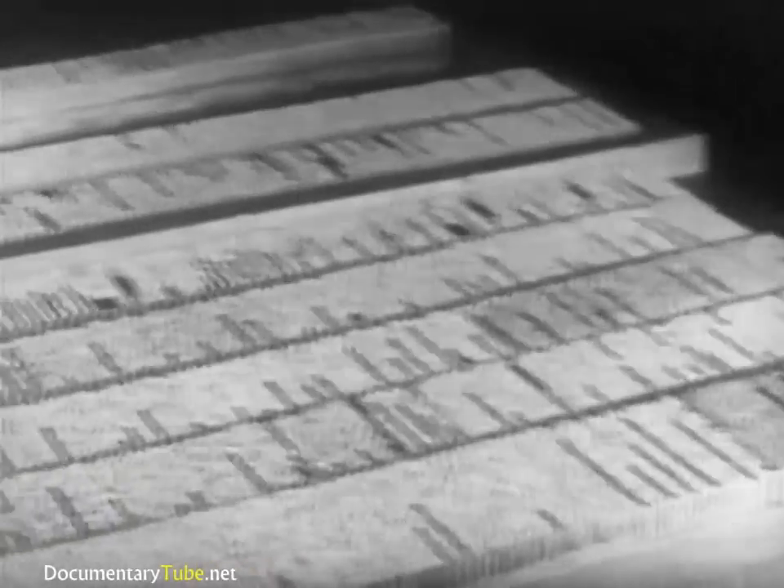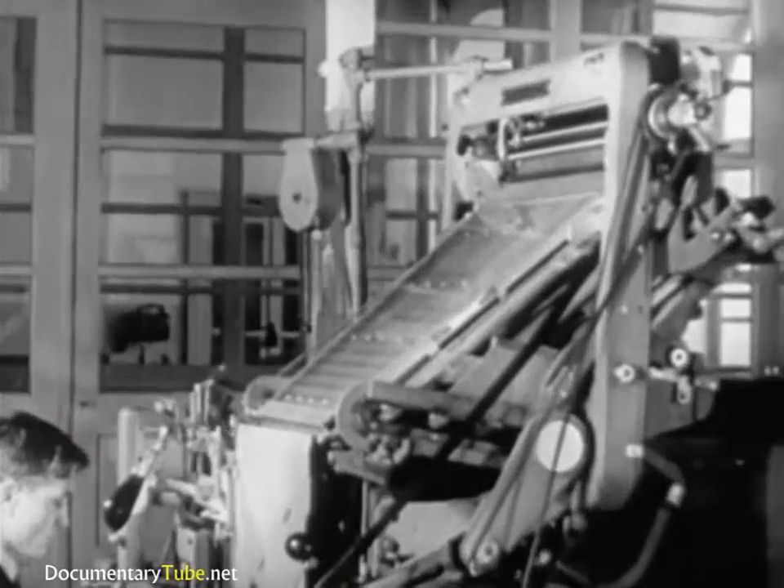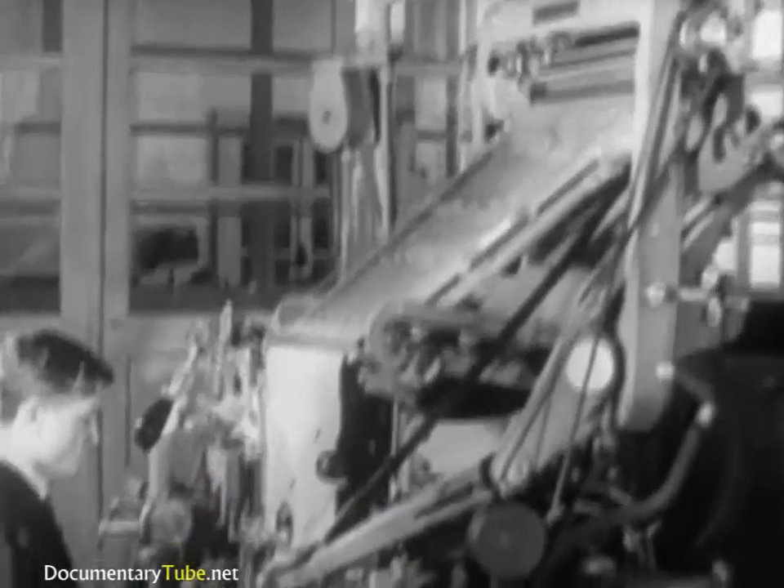The function of the keyboard composing machine is to produce the essential materials required to prepare a form for printing. But before going into detail, let's first get a general view of the whole picture.